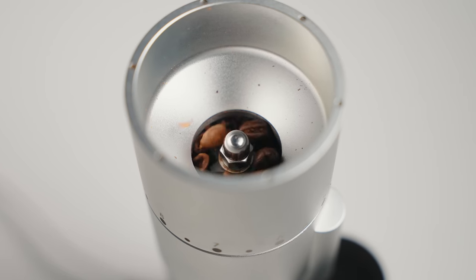It's a $320 grinder that boasts zero retention. And so many are wondering: is this the new Niche Zero? And no, it isn't. But it kind of is. But we'll get back to that thought later.